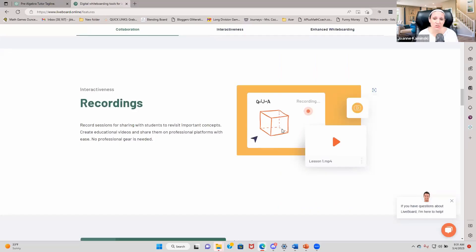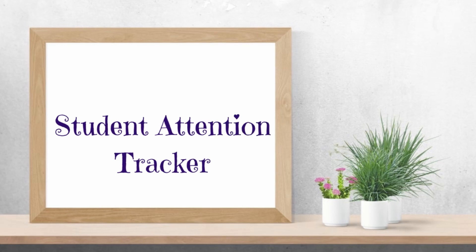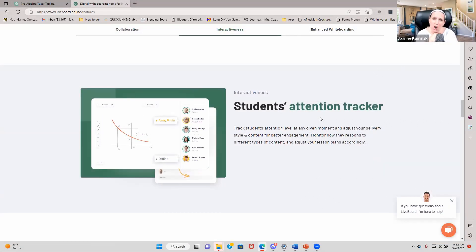You can even record — I love this feature — so if you're making videos using the whiteboard screen, you absolutely have that power. It's also got a student attention tracker. This is really helpful when you have group classes: if a student is not paying attention, it'll show you that, say, Renee has been away for six minutes. It brings it to your attention so you can re-engage her right away. It even shows if someone is offline.